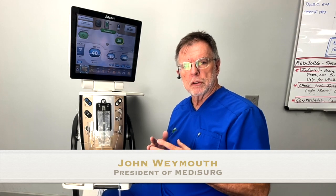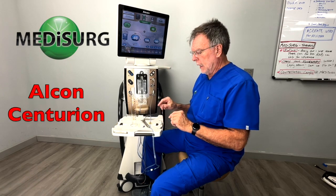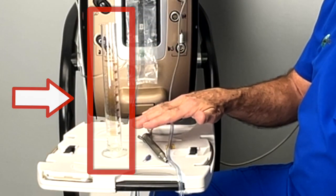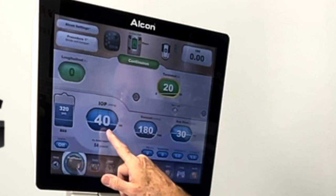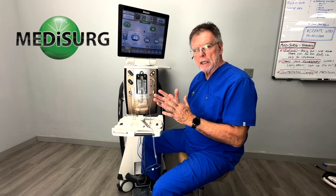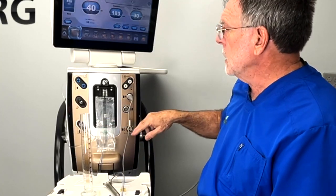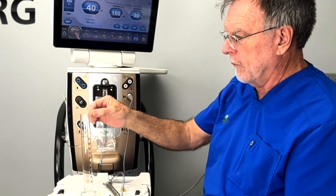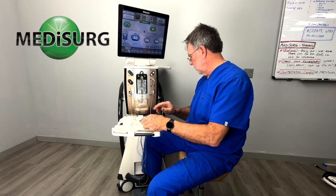We're going to be demonstrating flow through the phaco system. I have set up the Alcon Centurion, already primed and ready to go. I have my graduated cylinder to time and measure how much flow per minute we get from the system. I've set up my pressure on this unit to 40 for intraocular pressure, though it will vary depending on restriction of flow. My patient eye level is set to zero, right about even with the 100 mark, and that's where I'll have the tip of the tubing placed.